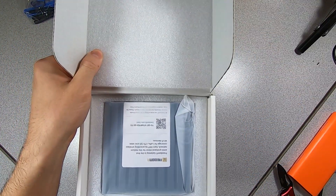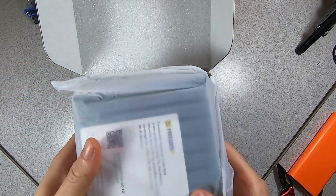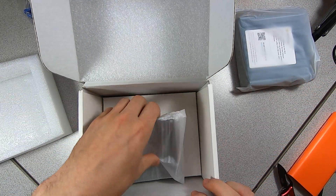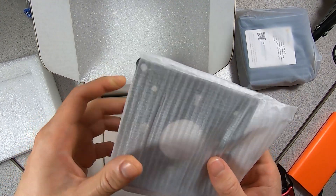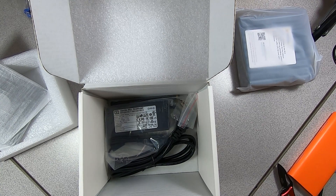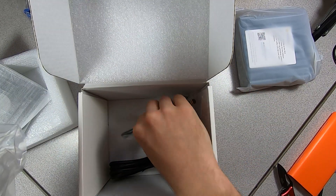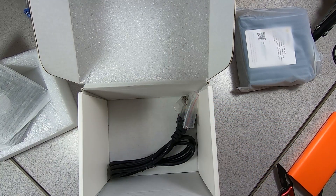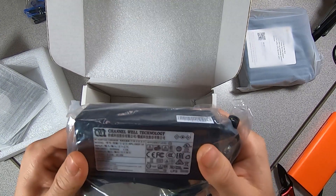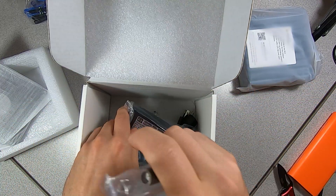Opening it up — as always there is a little info sheet, like with every Helium miner, telling you to go to a website to check it out. There are some additional ports, which is interesting. We also have a metal bracket — that is awesome, much more industrial and durable compared to the Bobcat one. We also have a very large power adapter, not your typical one; it's about 40 watts and it's from China. We have an antenna, which is smaller than the RAK and SenseCap but probably the same dBi, and a power cord. That is a massive power brick — I expected something more like the Bobcat's small wall plug adapter.